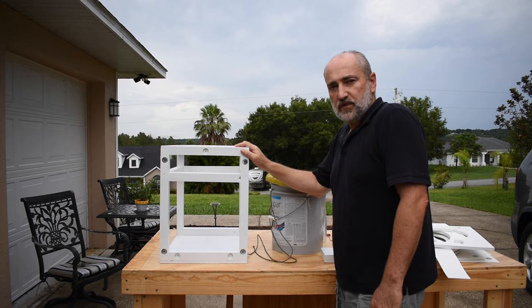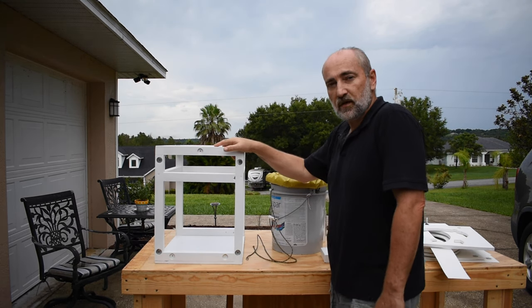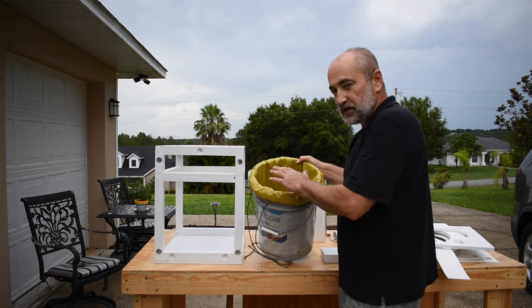Final assembly of the composting toilet. The frame is complete and magnets are installed. First step: with your prepared five-gallon bucket with the flushing system installed.